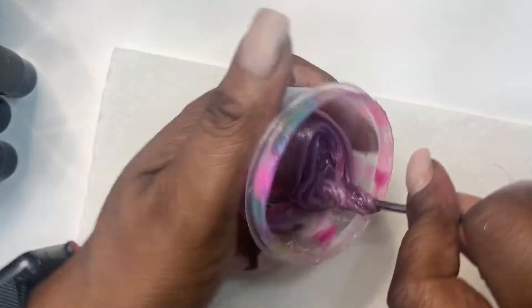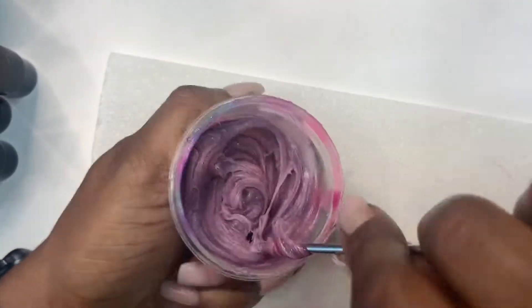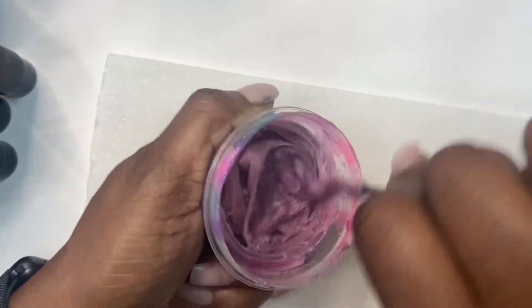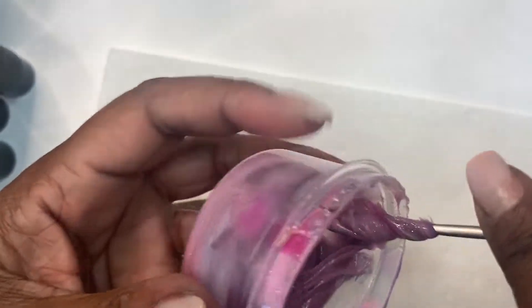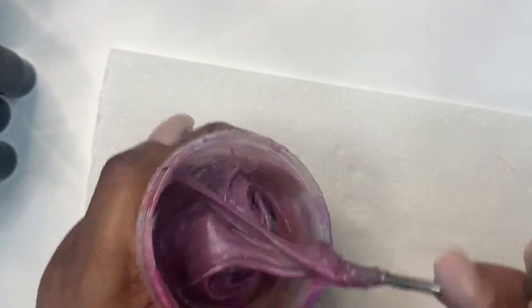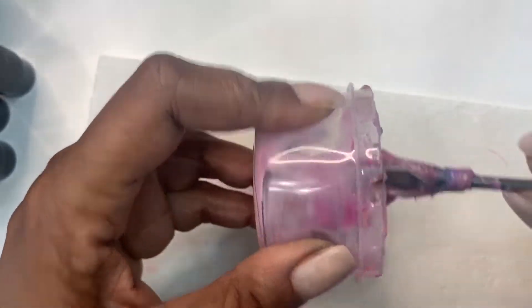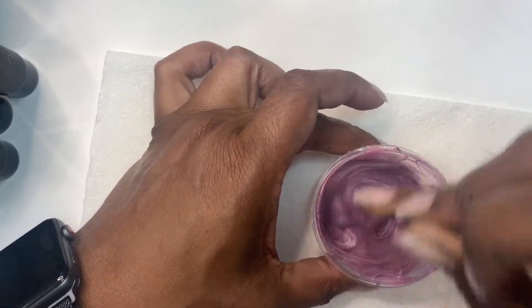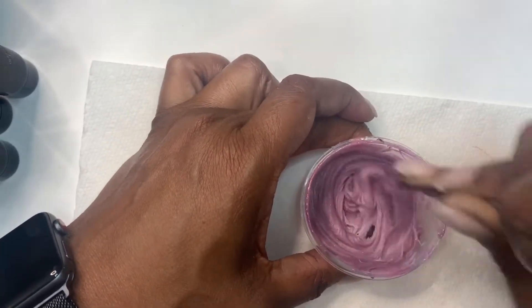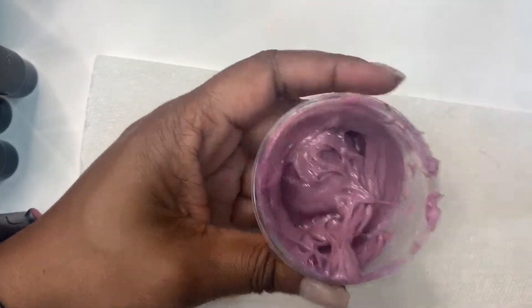Even though this is at a faster speed, I am having so much trouble mixing this together. Lately, like I said earlier, I haven't really been feeling polygel — it just feels like acrylic is so much easier. I have linked a video before on how to reduce the monomer smell in your house, and I'm going to link that again. I think I'm actually going to do an updated video on that, so let me know if that's something you guys would be interested in.